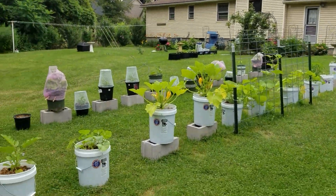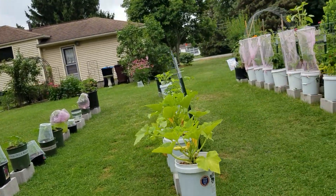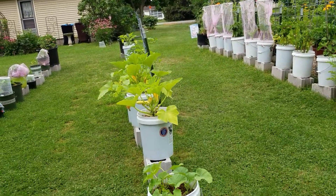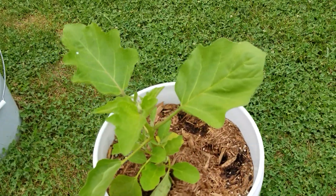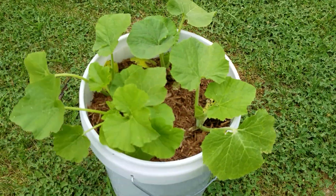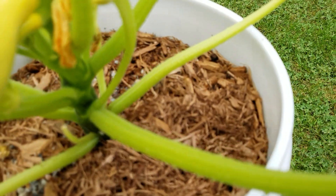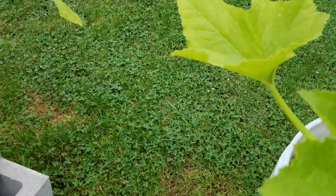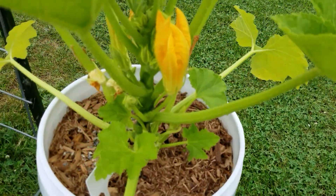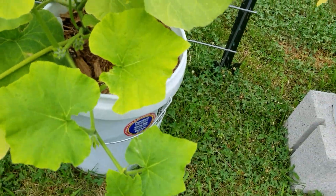Okay, this over here is new — I don't know if it was here the last time I did my video. There were a few pots but I don't think I had all this. I'm just going to walk through and show you. Look at the squash in here — so happy about that. I love myself some yellow squash, look at that!